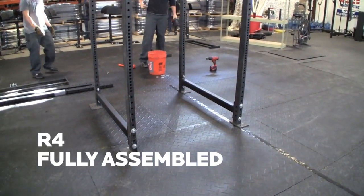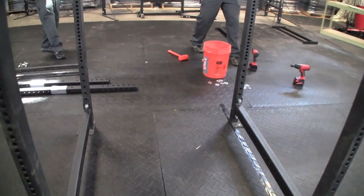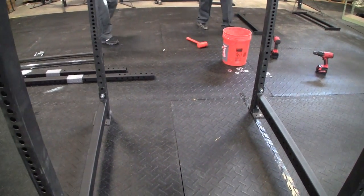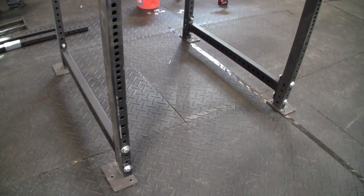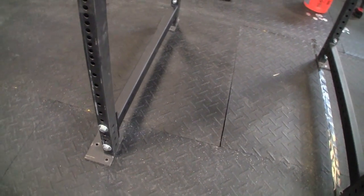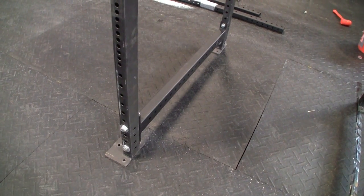Now we have our R4 together. One thing you can add is a cross piece to the back to stabilize it if you don't want to bolt it down. We left that off so you can walk completely through it, because we're going to bolt ours directly into the floor. Now we're going to get this moved over, squared up, trace around the rubber, cut the rubber out, and then we'll show you how we fasten all our infinity rigs — R3s and R4s — to the ground.